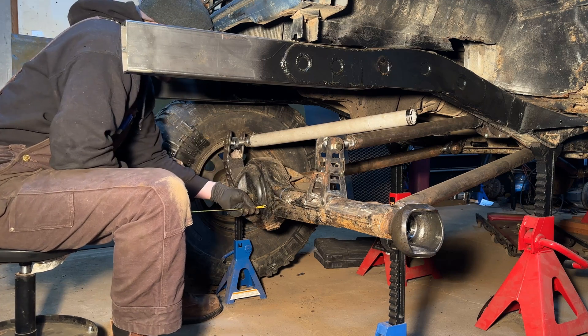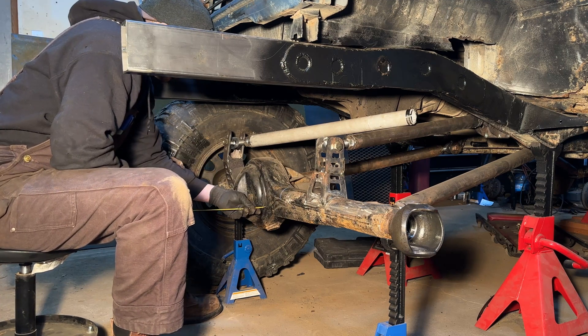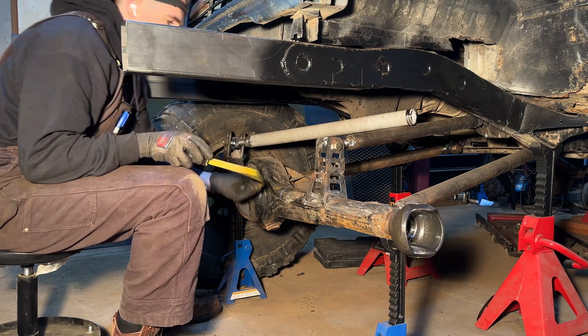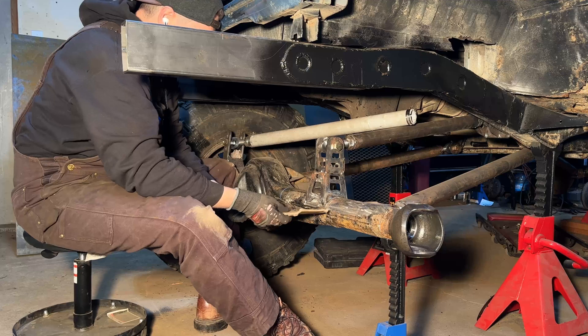This front suspension is using a three-link design, and I have a 50% complete panhard bar because it's still using PVC pipe, and I need to convert that over to DOM.